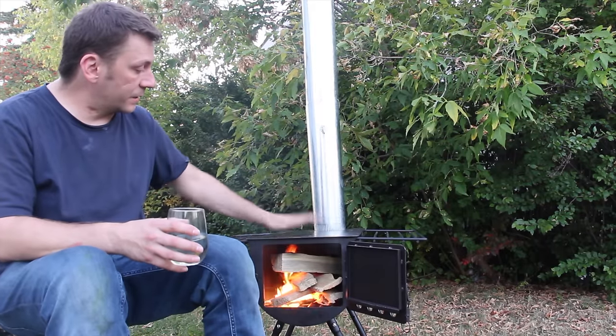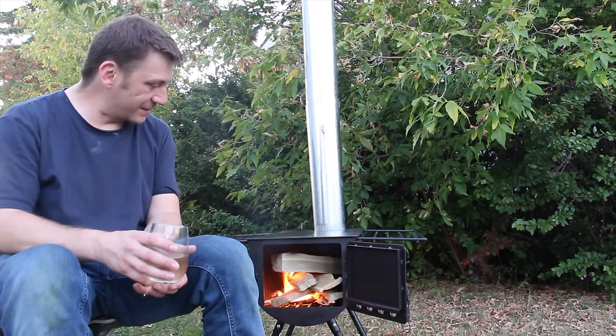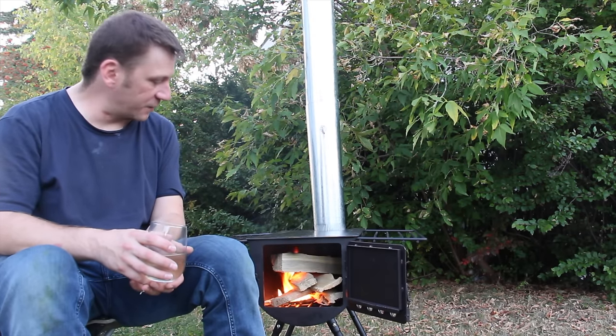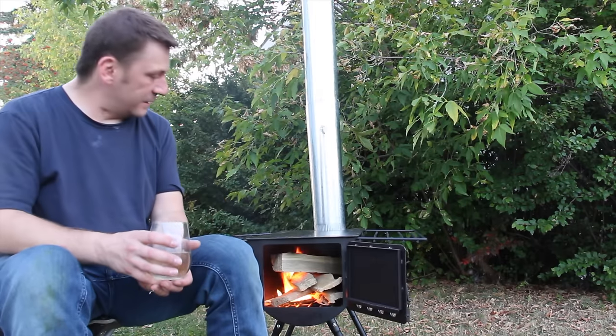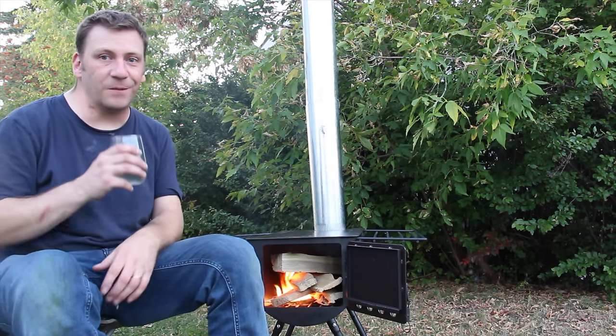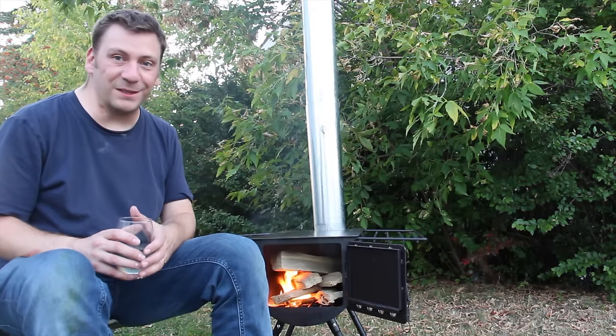We're getting ready to bake that enamel off. I've got good hopes for this stove — I've seen a bunch of good reviews on it. It would be nice to get this baked off and actually cook something on it tonight. We'll see what happens.